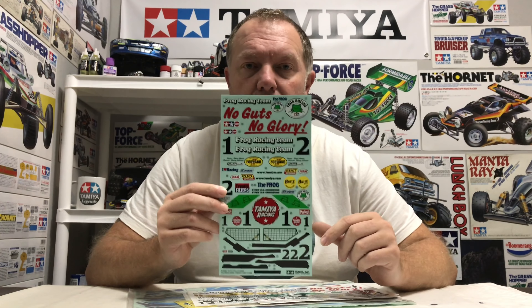Next up, a shed load of decals arrived. First we have a set of original Tamiya decals for the Re-Re Hot Shot, and we also have an original reproduction set from MCI - we'll talk about those in more detail later. I also got the Tamiya original Frog decals plus an original reproduction set from MCI as well. I like to make them look as original as I can.